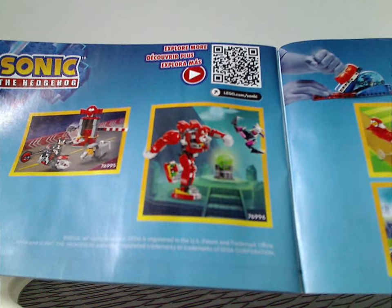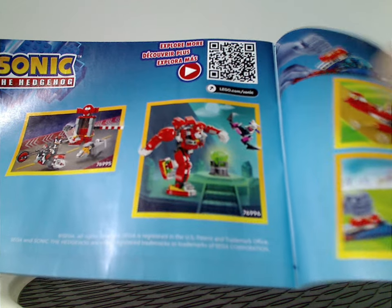There's also an ad for the Knuckles' Mech Battle set, which I expect to review quite soon, of course. And then the last building sets. So now, onto the minifigs.